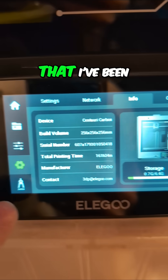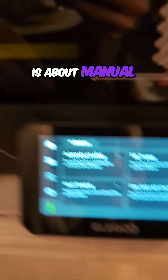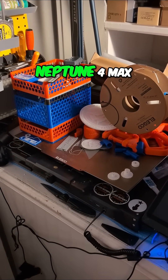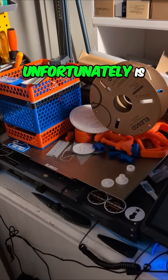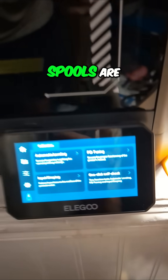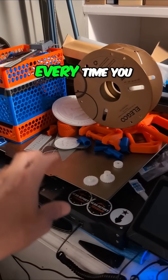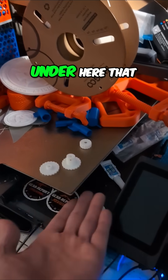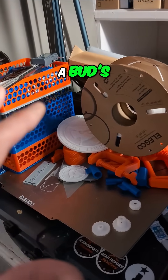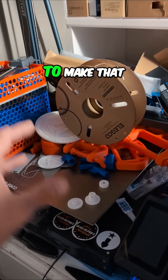One thing I've been asked a number of times is about manual setup. The Neptune 4 Max is unfortunately just the place where all the spare prints and spools are sitting right now. That thing took so much manual adjustment — every time you level it, there are little wheels underneath that have to be turned. I actually have a bed lever, the 4000 or something, on it to make that easier.